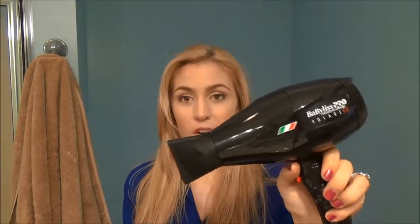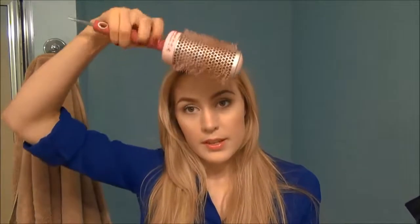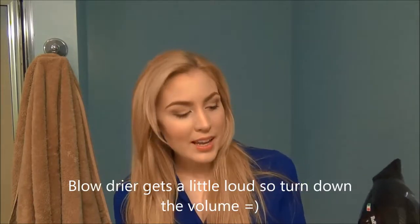This brush works better for my hair since it's longer. I'm using the BaByliss Pro — it's the Ferrari hair dryer. I just got it and I love it. If you need a new dryer, I highly recommend it. I'm just going to be blowing out my bangs, kind of going off to the side, so go ahead and just watch and replicate.